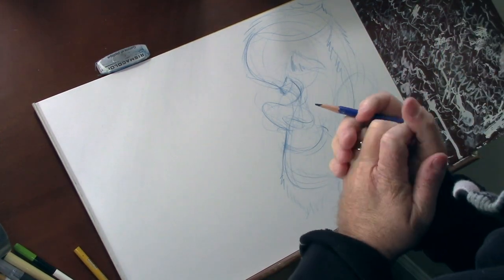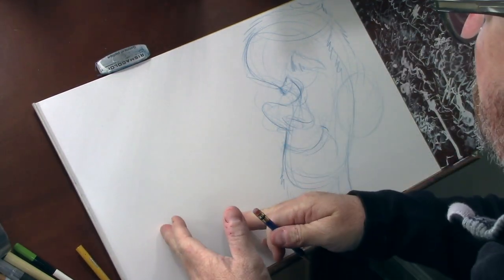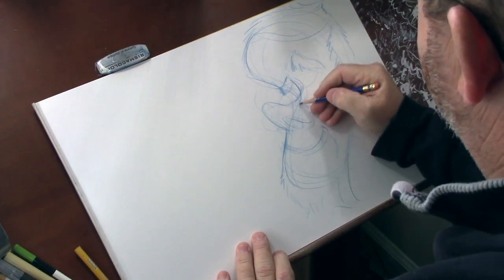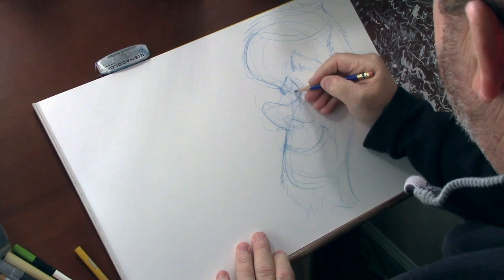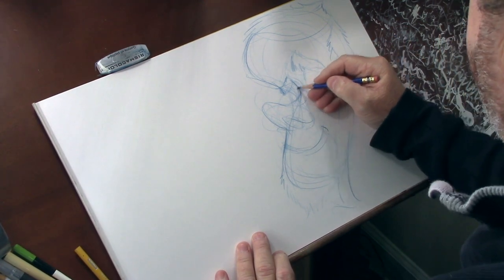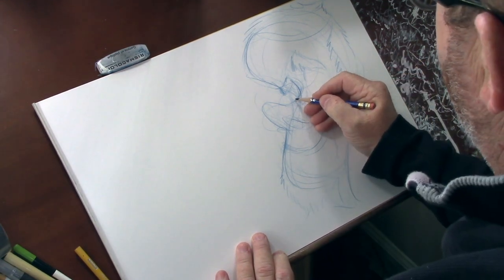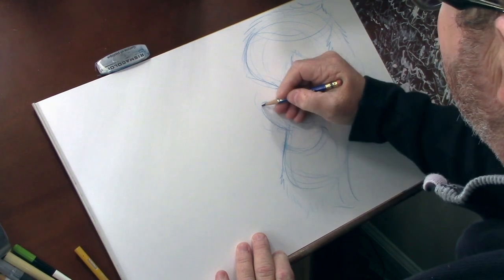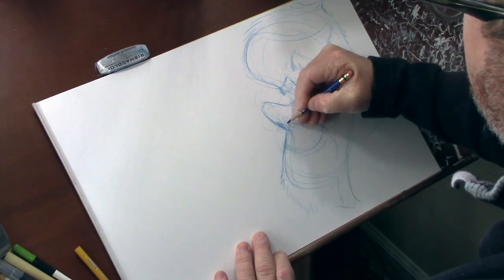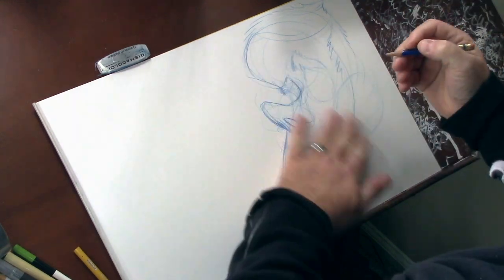So the construction method — one of the things I really conveyed is that there is a process to creating a drawing. I thought I did a pretty decent job, and obviously the number of people who viewed it — it's almost 40,000 people who have viewed that video, and that is by far the highest watched video on my channel, and I want to tap into some of that.